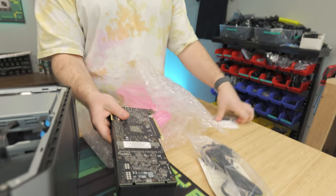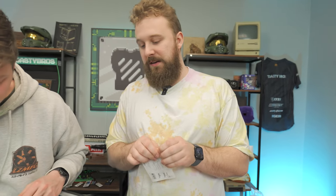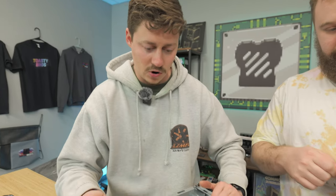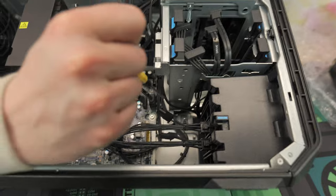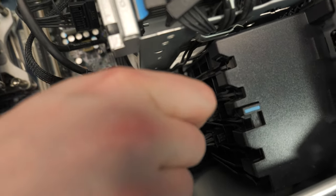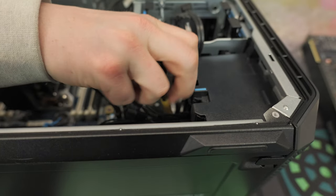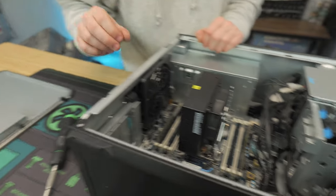For storage we went with a basic Team Group MP33 SSD, 1TB Gen 3 NVMe. We're going to install that real quick and show you guys how easy it is. We'll undo a tiny little PH1 screw — a magnetic screwdriver is definitely good for this.